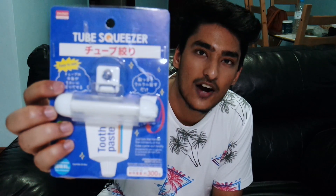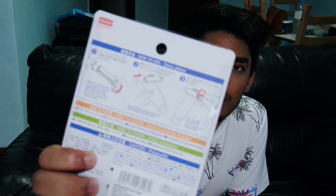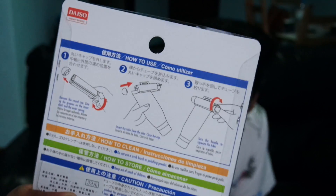The first thing is actually the last thing we bought, which is quite ironic — it's a tube squeezer. You know how when the toothpaste is almost finished but there's still some left in the tube? You roll the tube from the back to the front to get it all out. This does that automatically. The steps on how to use it are self-explanatory.